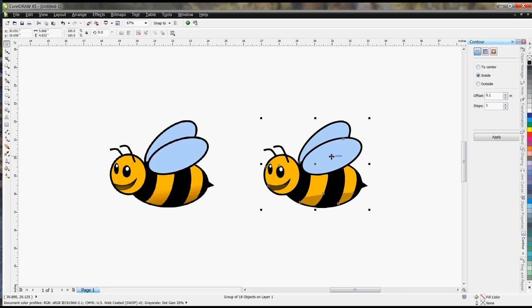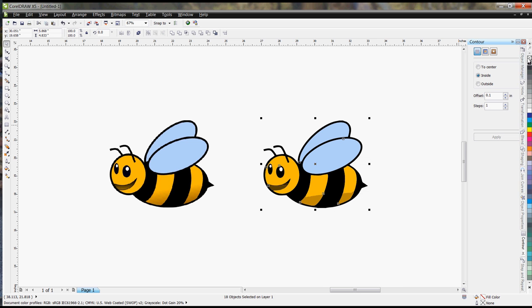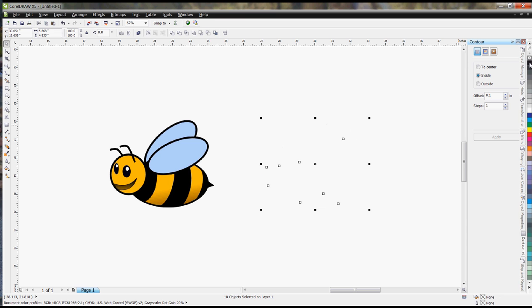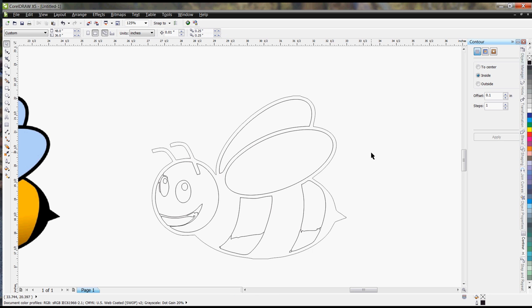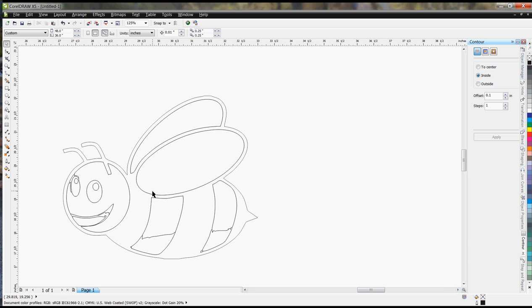At this point I like to do an Ungroup All, then left-click on the clear color — meaning no color — and right-click on black, so now I can see all my outlines. One of the important things when converting multiple colors to a vector is that you need to get rid of overlapping lines.